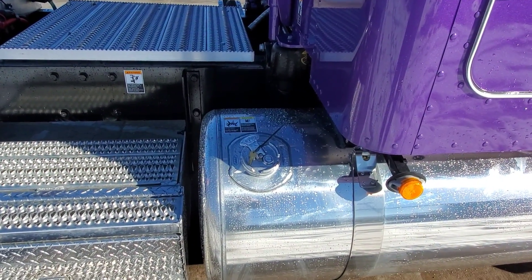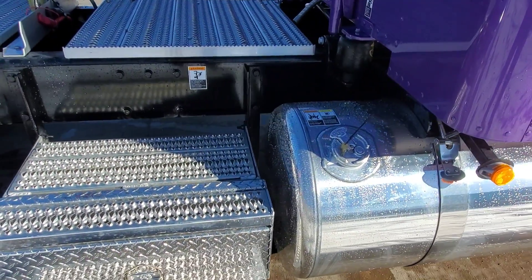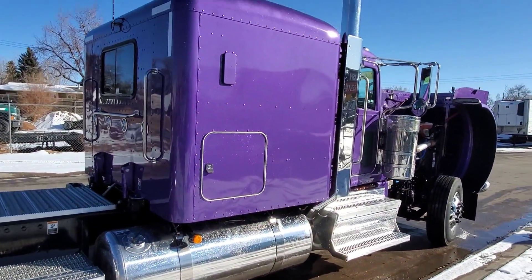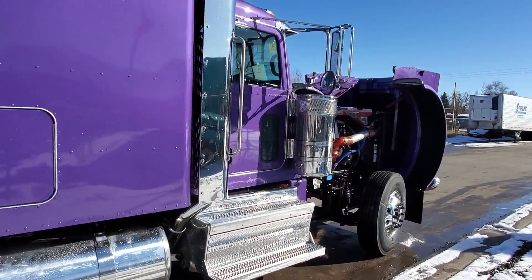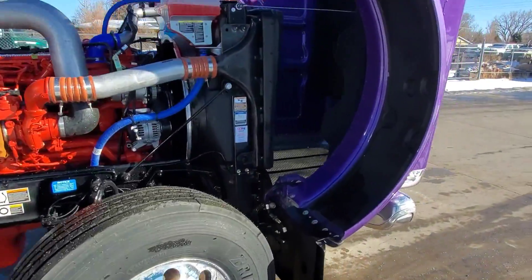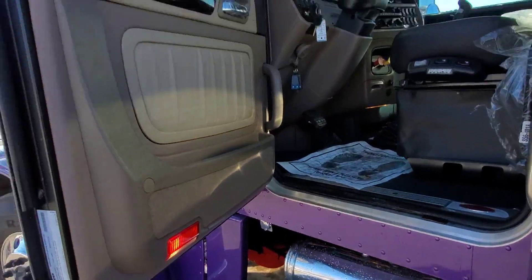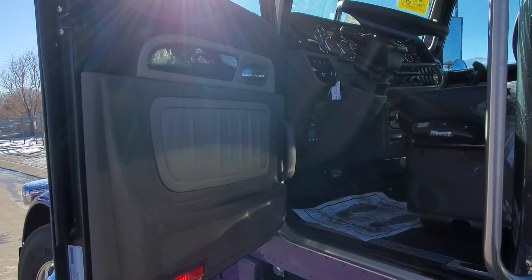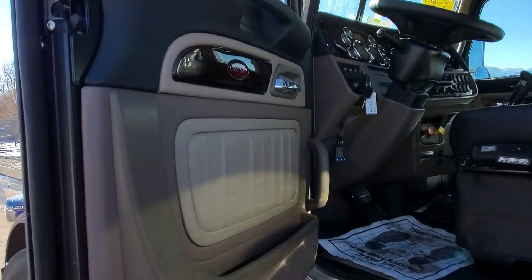I've been going back and forth with Peterbilt quite a bit trying to get the tank alignment where we need it to be. We've had a little bit of challenges here and there with that, but I think we got it right — we got her ironed out, which makes me happy. I was able to shave a little bit of weight off of this one; it weighs in at 18,056 out of the factory.